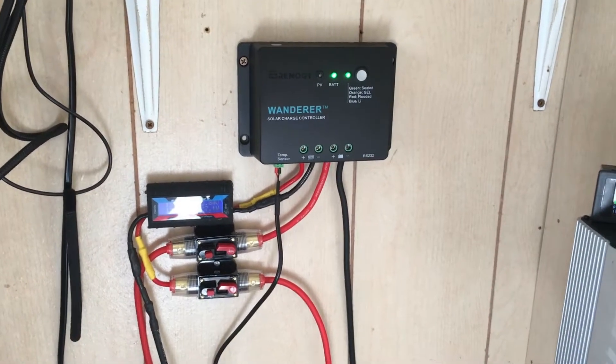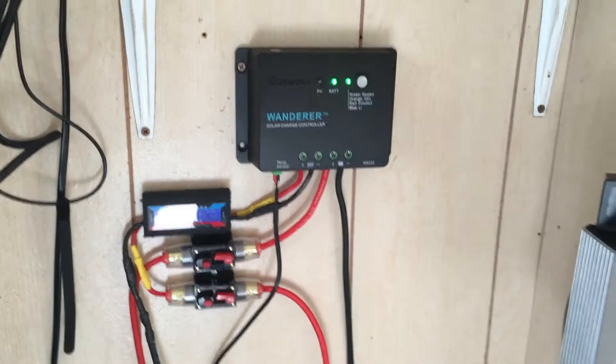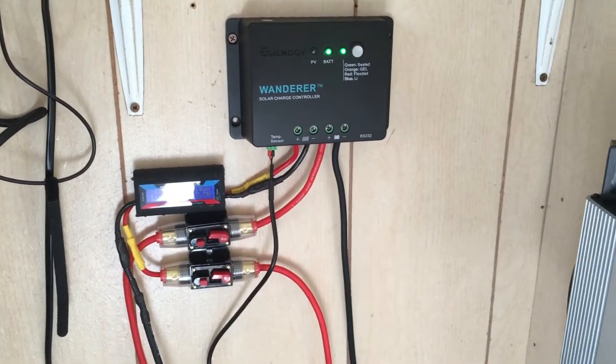Hello, thanks for tuning in. Today I wanted to show you how important it is to be able to adjust your solar panels to the changing season and climate around you, so I have a little test set up.